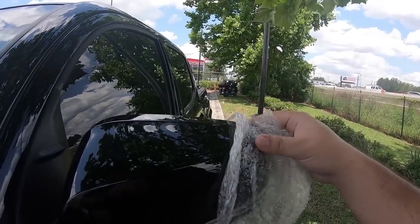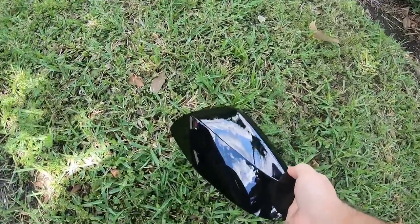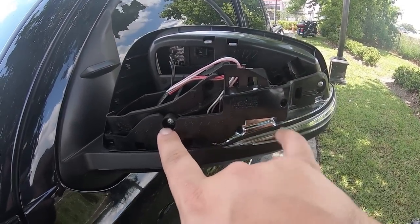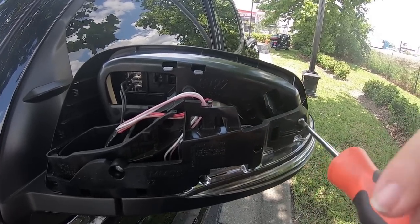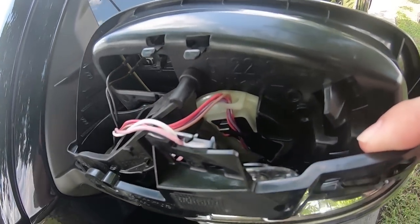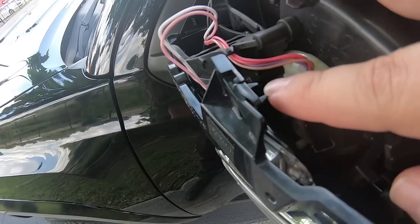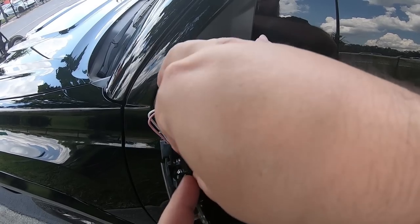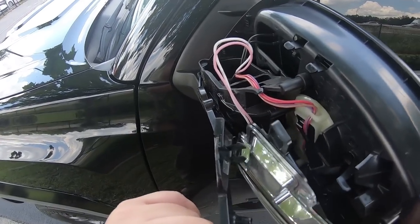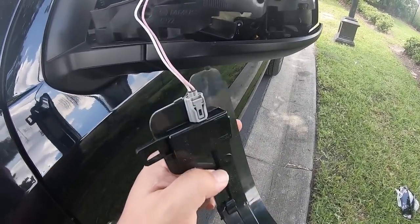That basically keeps it from popping off — you can see we've got it loosened and off of that lip right there. Set that off to the side. Inside the mirror you're going to have two Phillips screws, so we're going to undo those. That's going to loosen it up, and down in here you've got a little harness piece that plugs into it. We're going to disconnect that — pinch this piece so it releases. Just grab this piece and pull outwards. You've got the indicator removed.